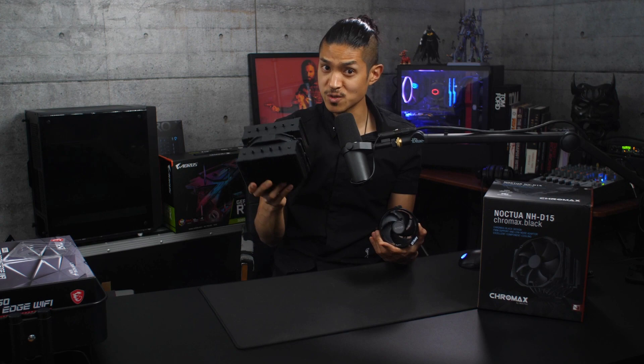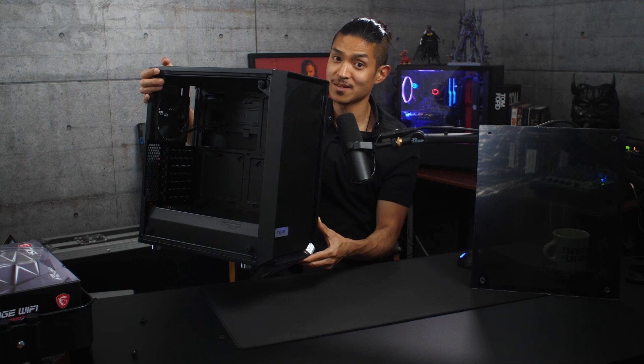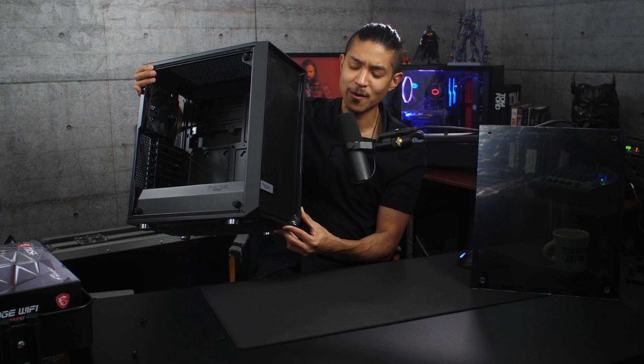To keep our cable management looking sleek and tidy, we've got some braided sleeve extensions from Asia Horse. And finally, the case to house this gaming rig — the Fractal Design Meshify C in black, with dark tint tempered glass. It's designed to be super high airflow, and that's perfect for our gigantic GPU and CPU cooler. It's all black — it's perfect for your inner Darth Vader, Batman.